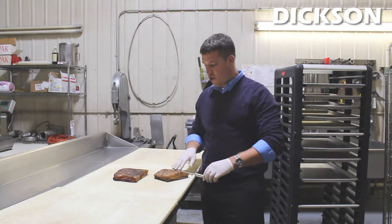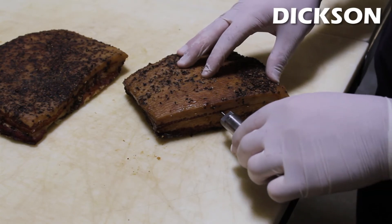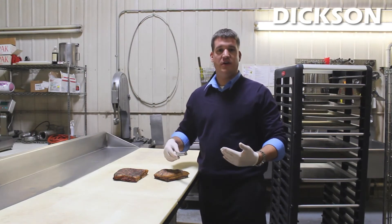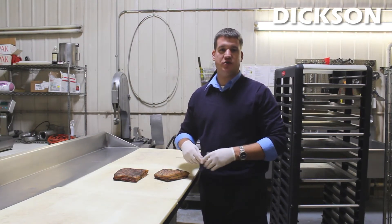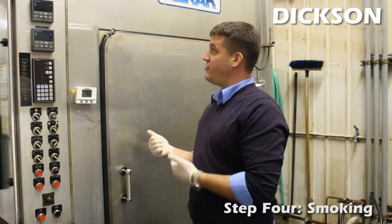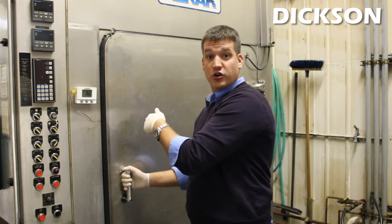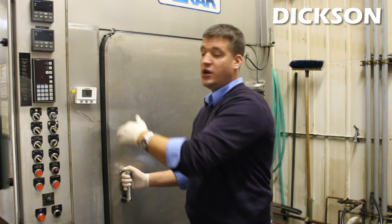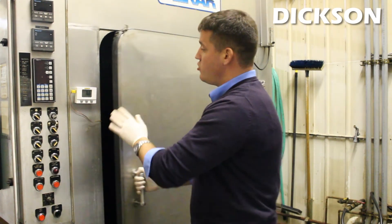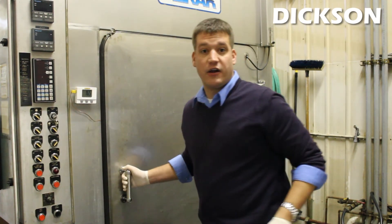All you need to do is simply place the probe into the product and then leave it while it sits in there throughout the entire process. Once you're finished you can download that data via the USB port to prove that it reached the critical temperatures needed. Here we are at the second to last stage of the smoking process, which brings us to this large oven. A great unit to monitor the internal temperature is our SM325 probe unit, where you can run the probe in through the door and monitor the internal temperature from the large display, which also logs that critical data.